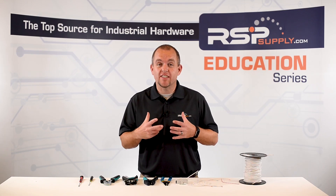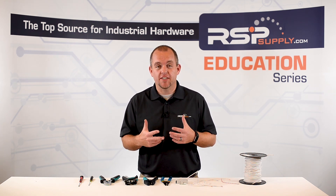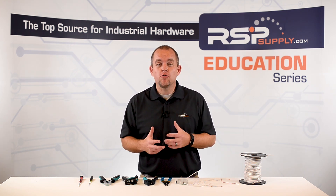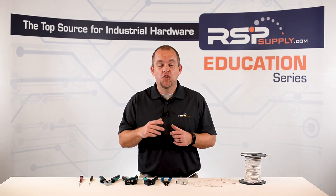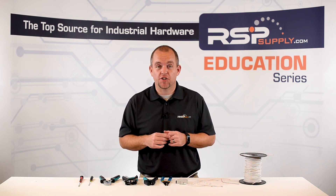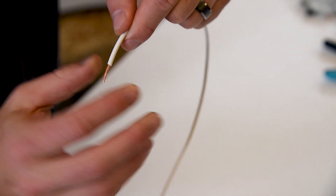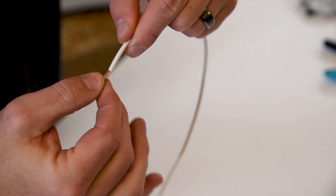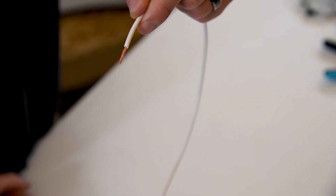Now that we have stripped the wire of its insulation, let's talk about how we prepare the wire for the actual termination. When using normal stranded wire, we simply want to twist the wire to reduce the chance of any fraying or birdcaging when we make the connection. We take our stranded wire and simply twist the strands where we intend to make the connection, reducing the chance for any fraying or birdcaging.